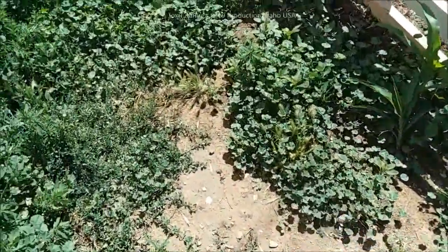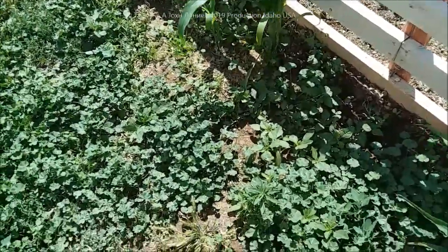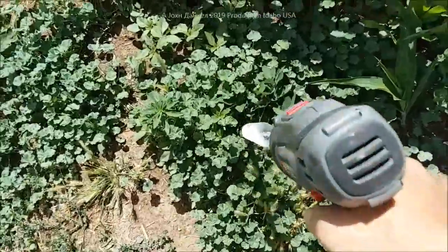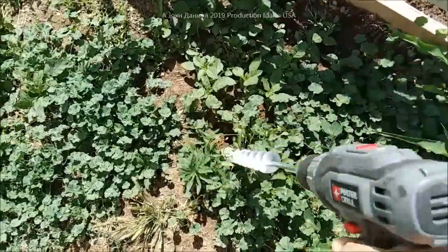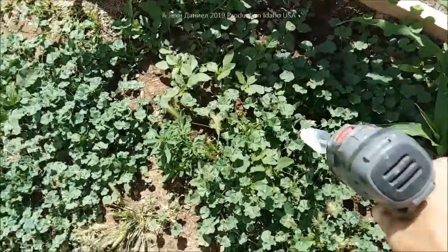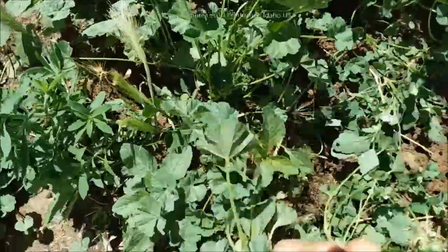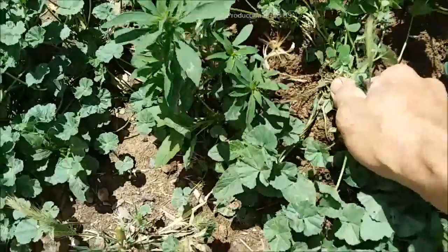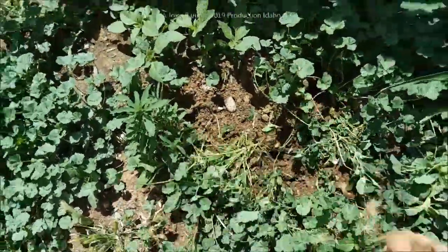My wife planted a whole bunch of corn — didn't think it would live out here in the garden. And check this out: irrigate the soil and the weeds come out by the roots. Kind of cool, huh? Easy way of doing it — always get them out by the roots.